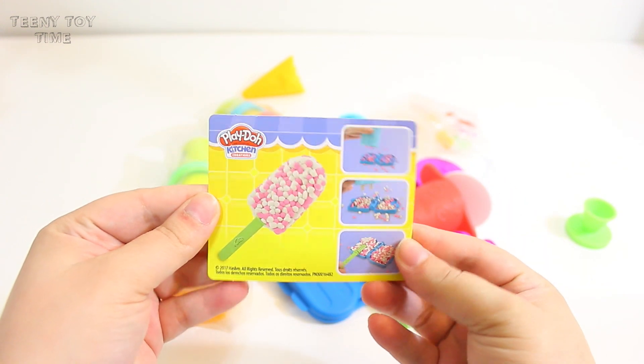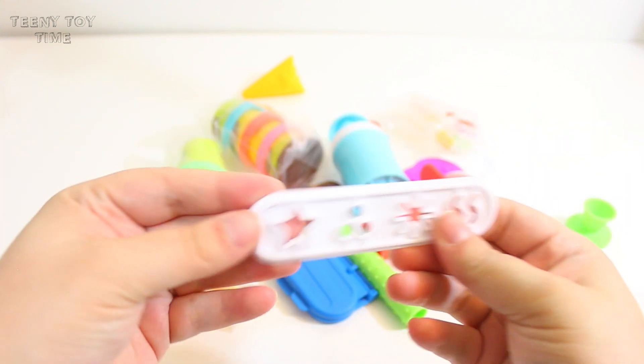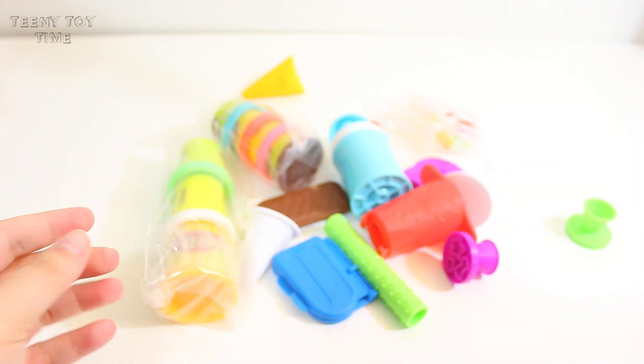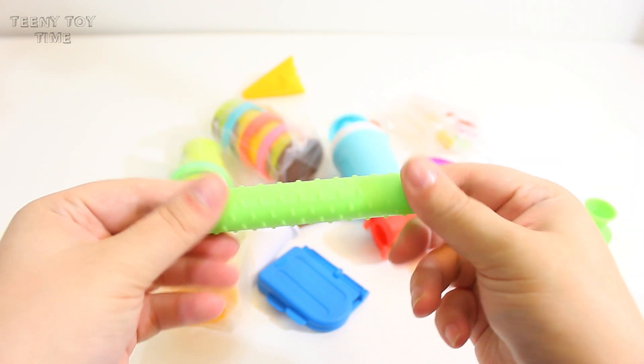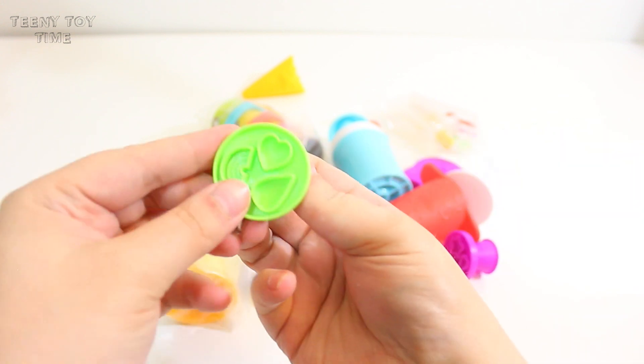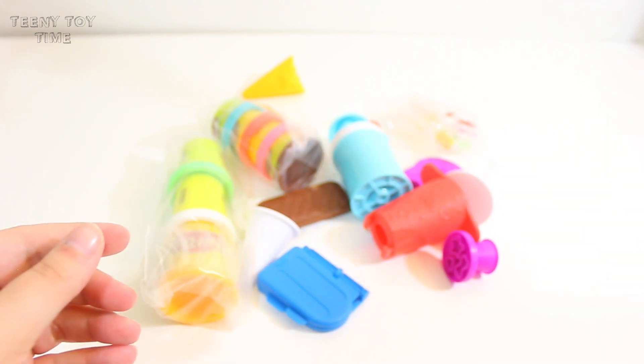This one kind of looks like Dippin' Dots. I'm pretty sure this is an attachment for the extruder. Possibly a roller? I'm really not sure what this is. Oh cool, I think this is to make little candy pieces.